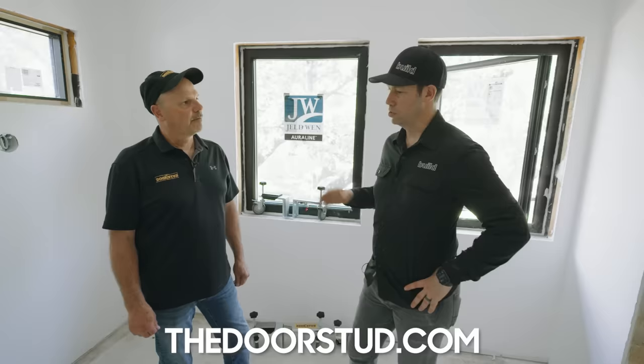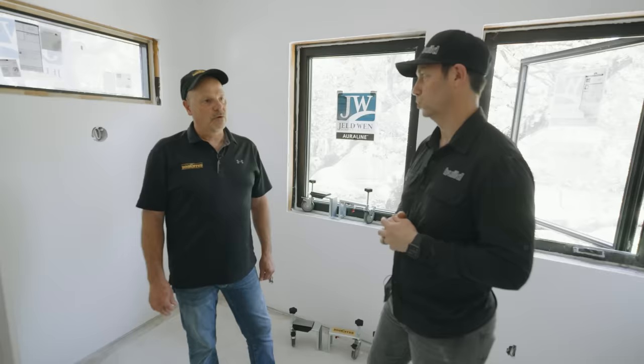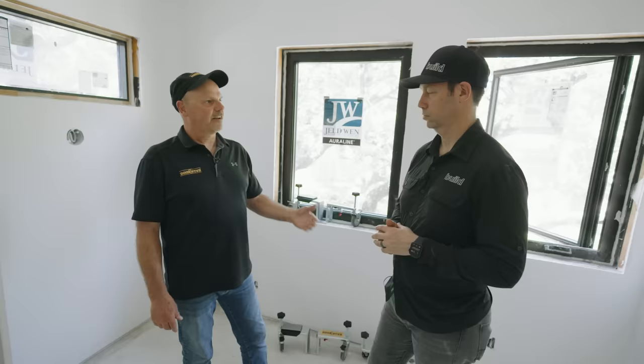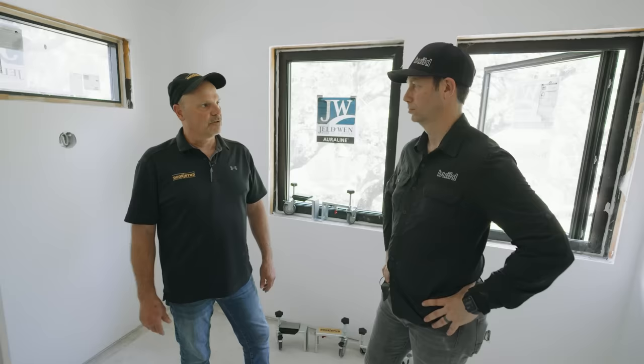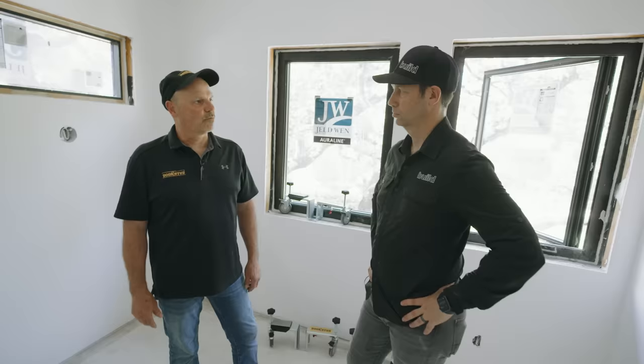You can find the Door Stud at thedoorstud.com, or through their distribution partners. They also partnered with the company that makes the install clips we showed earlier, because the two products work perfectly together. They sell the install clips, put one in every Pro box so carpenters can try it and watch the how-to video. It's a different option from traditional shimming — they want it to be something innovative that complements their product. Jim, thanks for coming out — let's go look at another door.